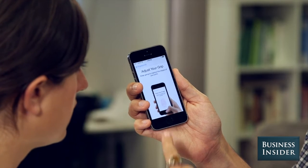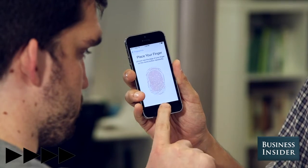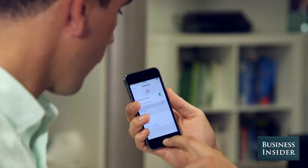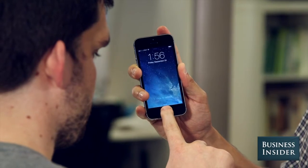Keep going one more time. It's scanning your full finger, that's why it's taking so long. Success! So now when we lock the phone, you should be able to unlock it just by pressing your finger on this home button. Let's give it a try — put your finger in there.